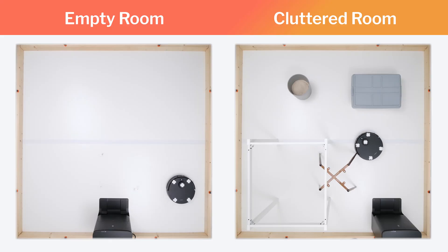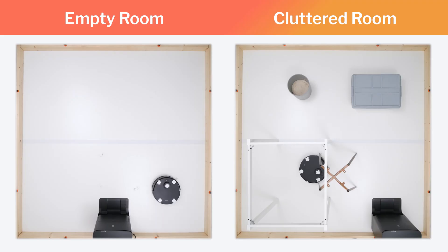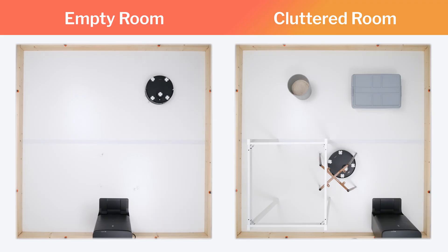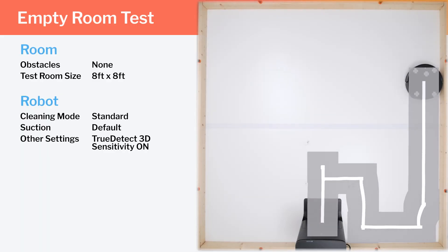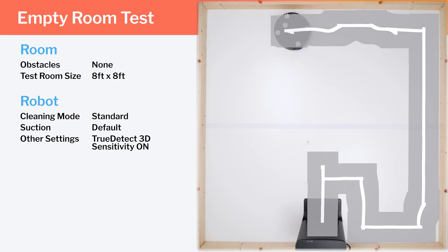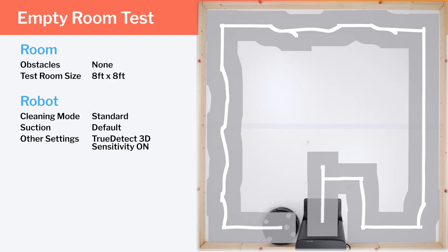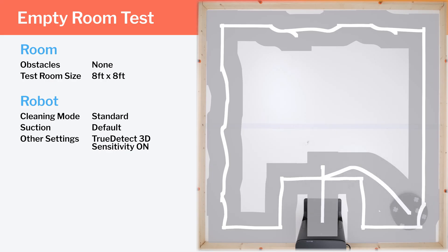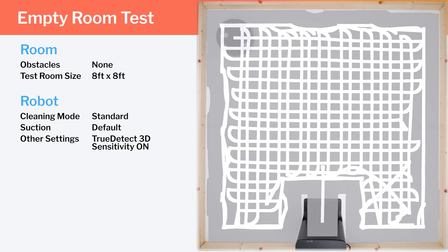Moving on to navigation, we tested the T30S's cleaning efficiency and coverage in two different environments: an empty room and a clutter room. In our empty room testing, we do see some pathing idiosyncrasies. The robot repeatedly veers away from edges — it starts off well enough along the right edge, but veers away repeatedly from both the top and left edge. Outside of this quirk, the T30S does get good redundant coverage in this test.